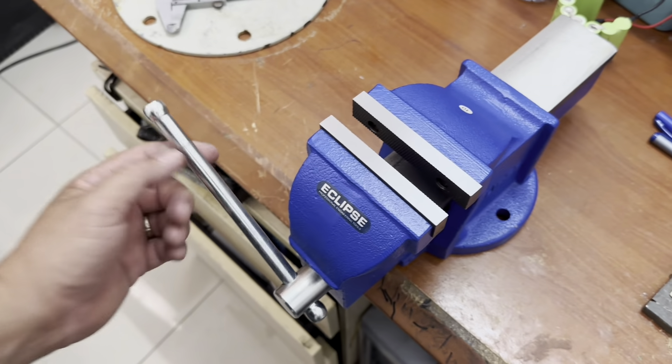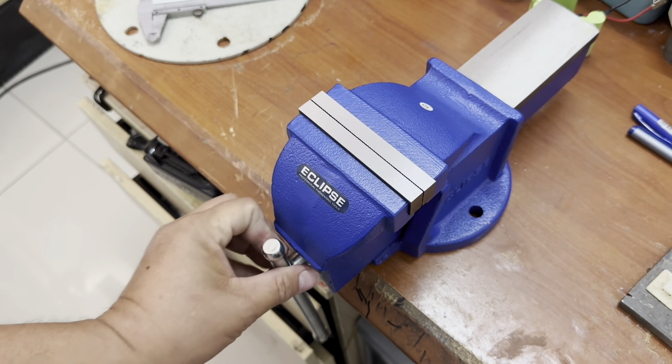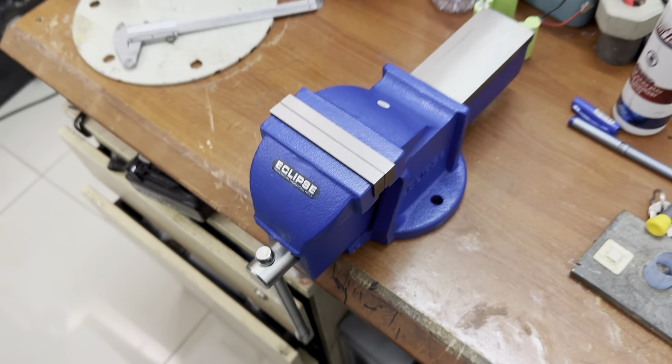Because I have some vises — the cheaper ones — and it's very difficult to operate them. So we need to fix this one so it can be used.